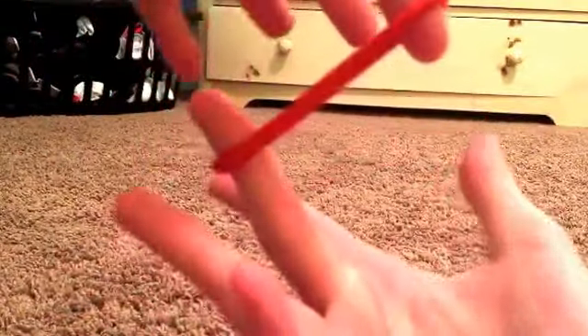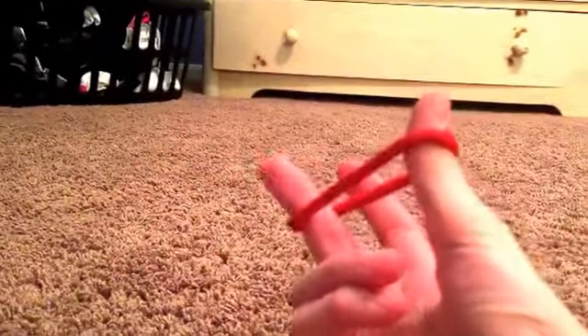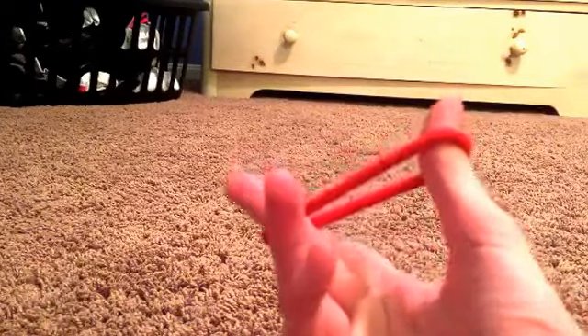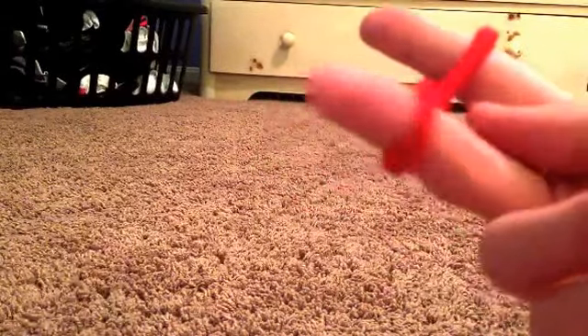It should be pretty stretchy. Mine's pretty stretchy — you don't want one that's really not stretchy at all. Basically what you're gonna do is put one end on your middle finger and then the other one on your thumb, like this. Then you're gonna take your pointer finger — it should look like this — and go through like that.